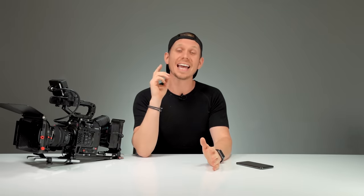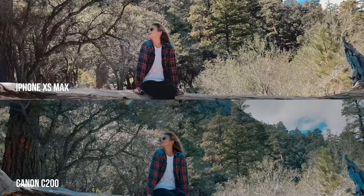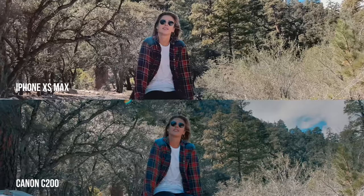Right off the bat, personally I am super impressed with how well this did. It does have some serious downfalls that we're going to get into in a minute, but just to let you know — camera one was the iPhone and camera two was actually the C200.